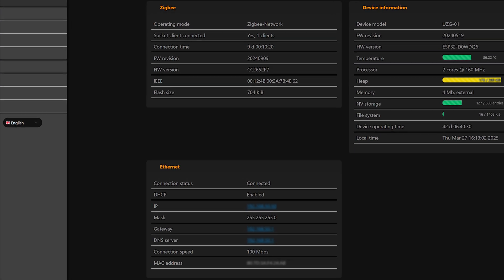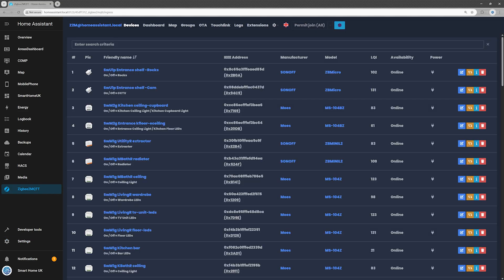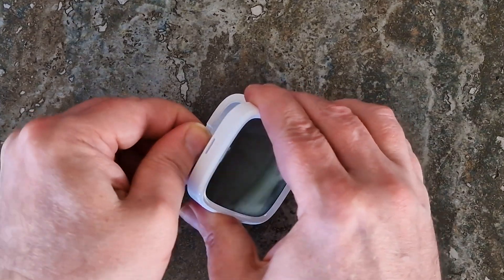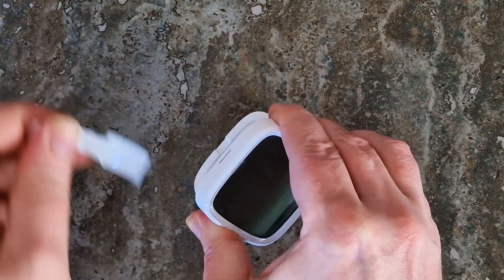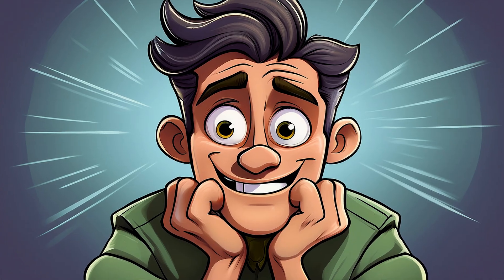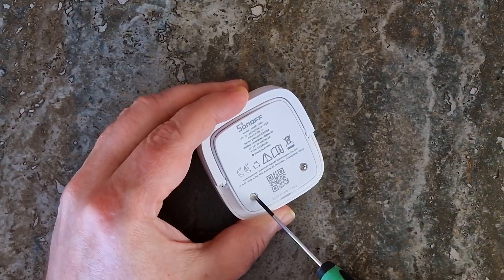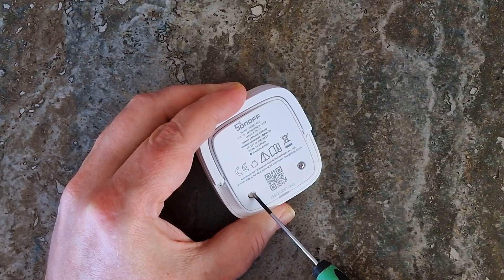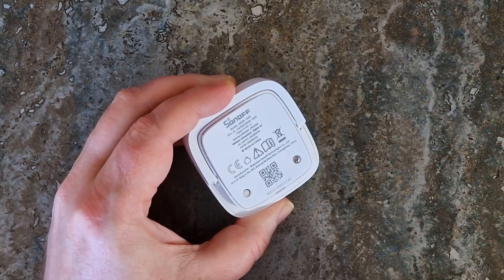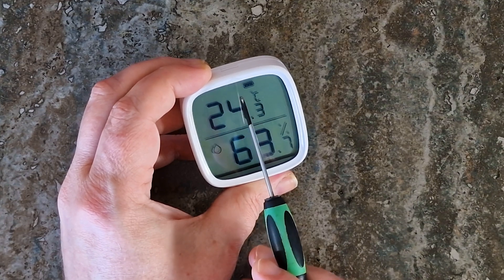Put your ZigBee coordinator into pairing mode. In my case, Zigbee2MQTT — just hit the permit join button in the Zigbee2MQTT interface. Next, remove the battery insulation sheet to power on the device. Usually when a new ZigBee device is powered on, it enters pairing mode automatically. But if yours is feeling bashful, you might need to give it a little nudge — press and hold the reset button on the back of the sensor for about 5 seconds. You'll see the signal icon start blinking slowly on the screen, kind of like it's nervously waving hello. That means it's ready to pair.